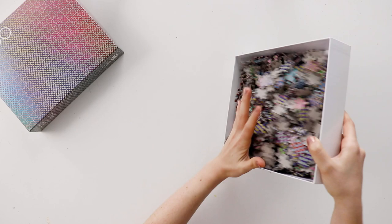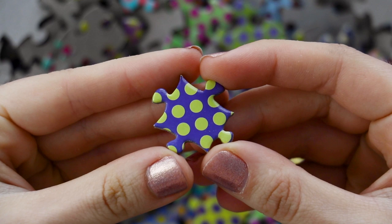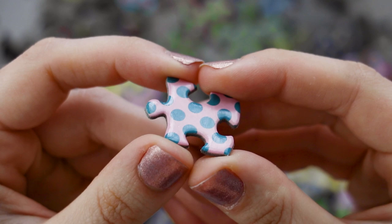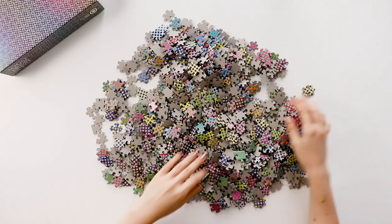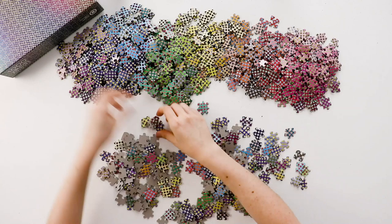So let's look at the pieces. You can see how all of the pieces have this polka dot overlay pattern on them. Some of the colors are easy to differentiate, and then some of the colors are much harder to look at. But the quality of the pieces is solid, and even though I've done this puzzle multiple times over the years, I haven't had a problem with any of the pieces peeling up or getting damaged.